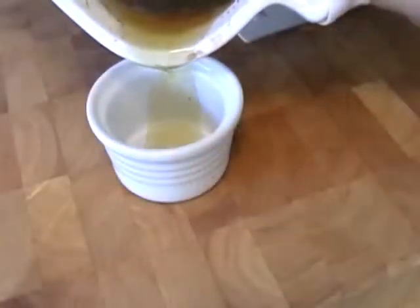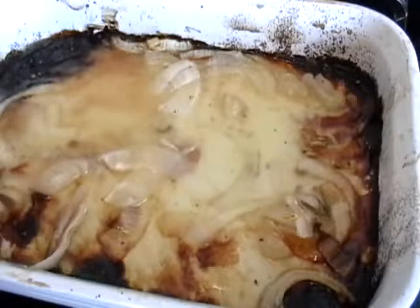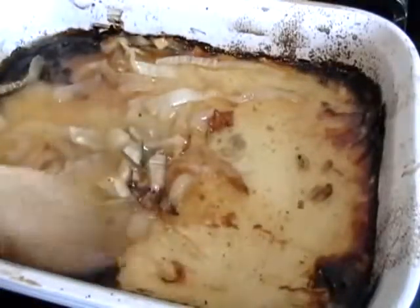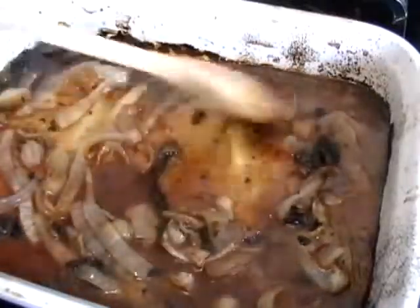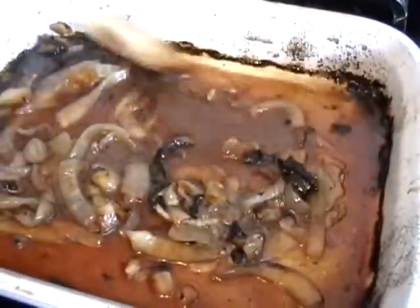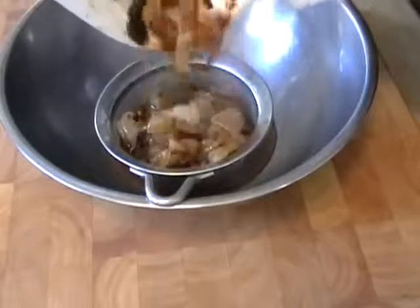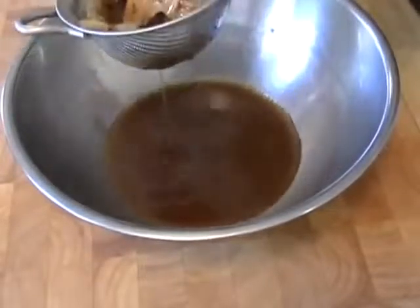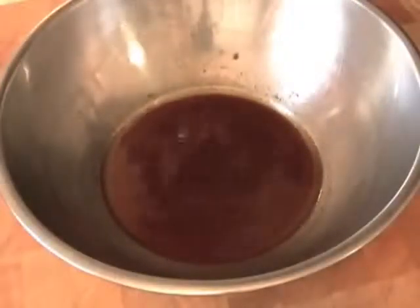Pour off the fat from your roasting pan and add half a cup of chicken stock. The pan is still really hot, so with a spoon it's going to be easy to rub off all those caramelized chicken, lemon, garlic, and herb juices from the bottom. If you have a flame-proof pan, you can put a little heat under this. Strain the sauce, and make sure to press with your spoon in the strainer — that last teaspoon coming out is the most flavorful part. Add the juice of half a lemon to make it a little fresher, and some salt.